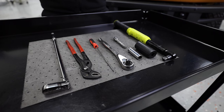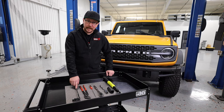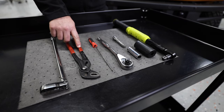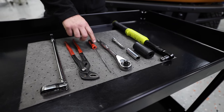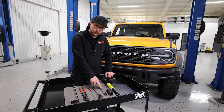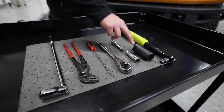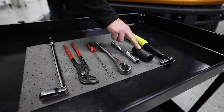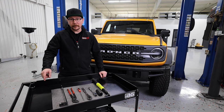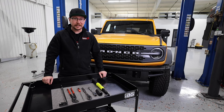The tools needed to do the job will consist of a three-eighths ratcheting wrench, a pair of pliers, a pick, a half-inch ratcheting wrench, a 15mm socket, a three-eighths extension, a 27mm socket, and a torque wrench. If you're in need of any of these tools, you can click on the link below in the description to get your own.